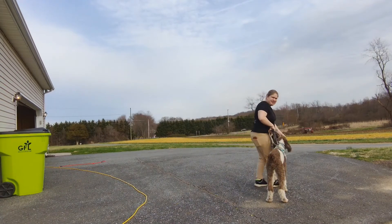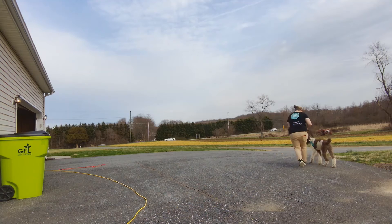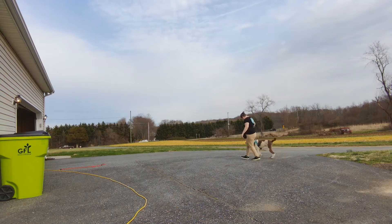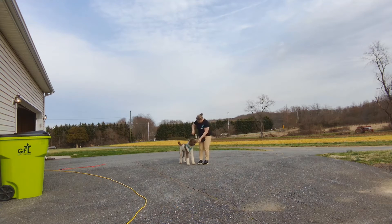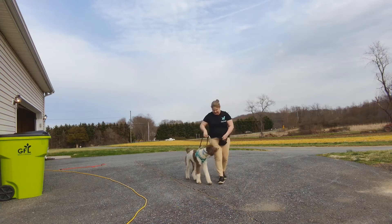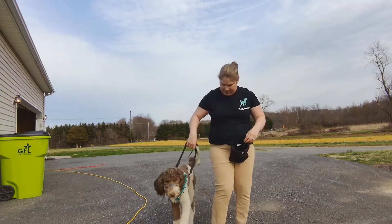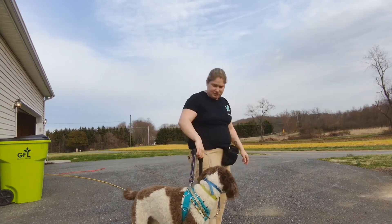He's pretty good on the leash in general, but this is kind of a weird experience for him. The handle is on a training harness. What I'm doing right now, I'm not putting any weight on him, because that would be unsafe until he's further along in training.